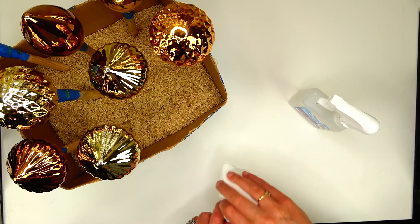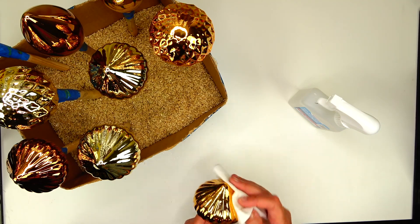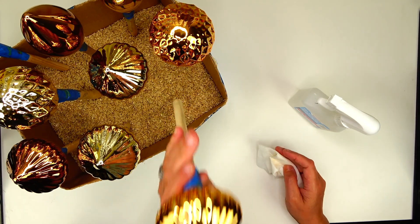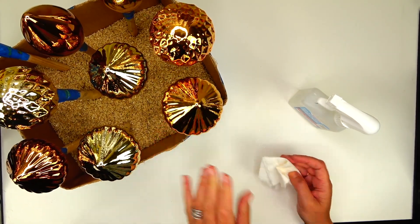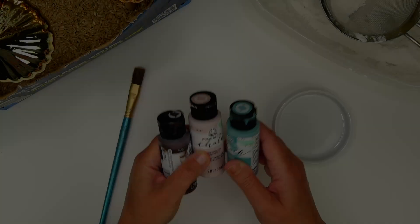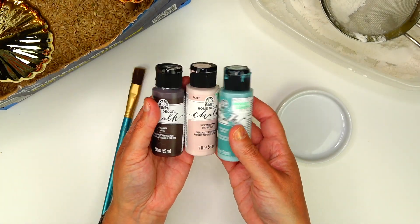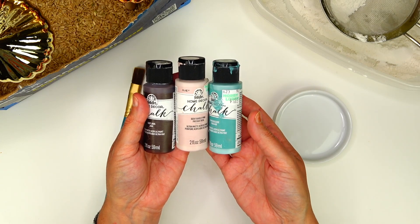Before I jump into painting, I need to clean them. I have rubbing alcohol and I wipe them really well with the rubbing alcohol and a paper towel. Now we're going to start painting. These are the three paints that I picked out: I have Java, Barely Pink, and Cascade.